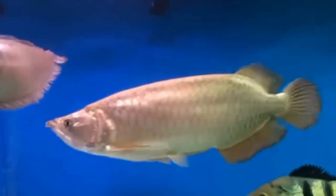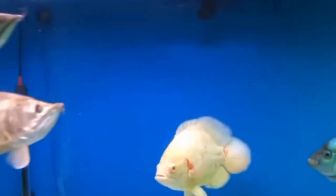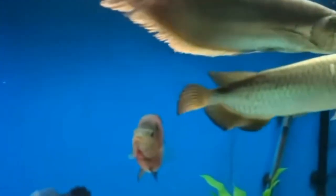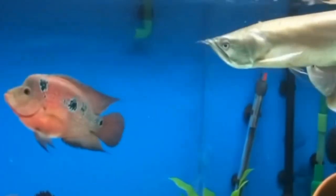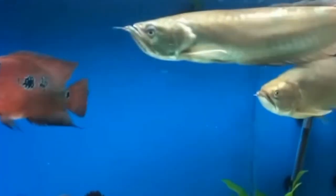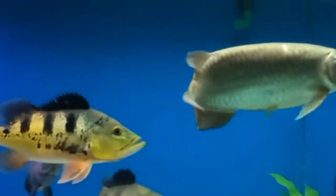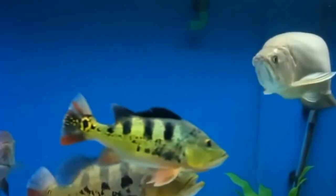Additionally, live plants can play a crucial role in oxygenating the water in the aquarium. During photosynthesis, plants absorb carbon dioxide and release oxygen into the water, helping to oxygenate the environment for the fish. Adding live plants to the aquarium can help to improve oxygen levels and create a more natural and balanced ecosystem for the oscar fish.